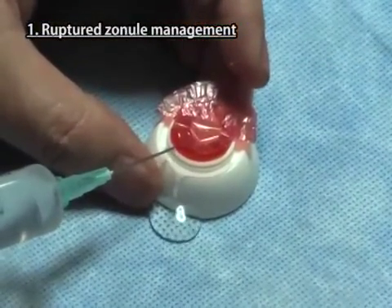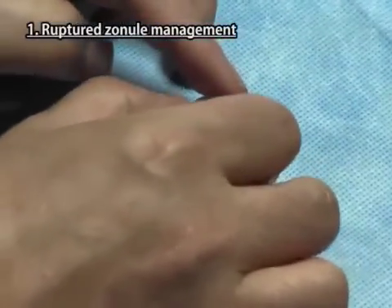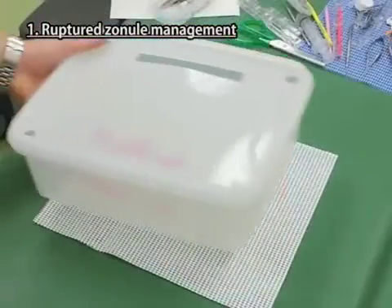Inject a sufficient volume of water or viscoelastic under the lens through the space of missing zonials. Fix the cornea iris part firmly onto the scleral part.